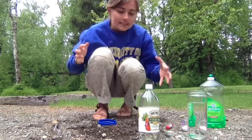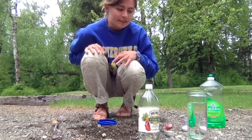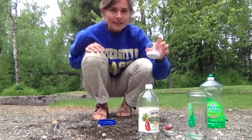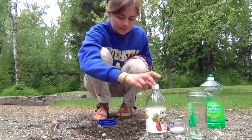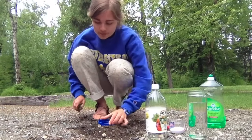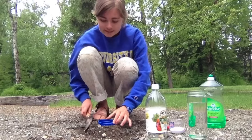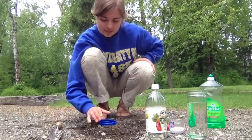Briefly, the science going on here is a reaction taking place between the baking soda and the vinegar. First, I built up my volcano and put a cup in here where the reaction is going to take place, and I want to make sure the cup isn't going to tip over.